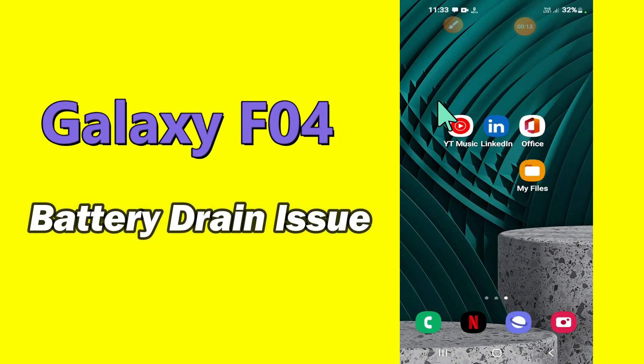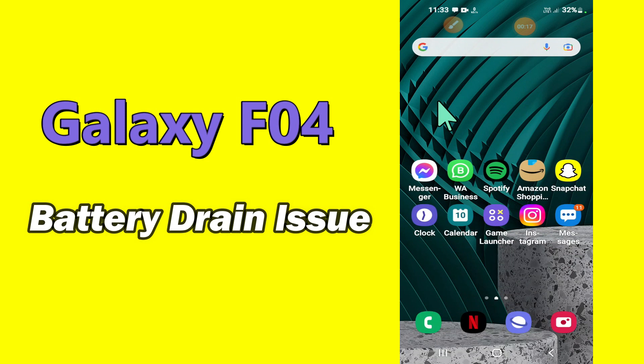Hello everyone, hope you are doing great, welcome to my YouTube channel. In my today's video, I will be telling you what to do if battery is draining fast in Samsung Galaxy F04.